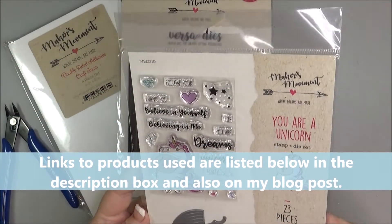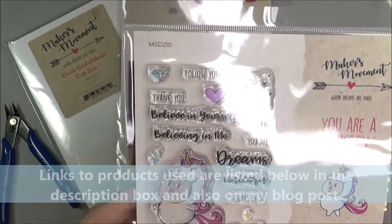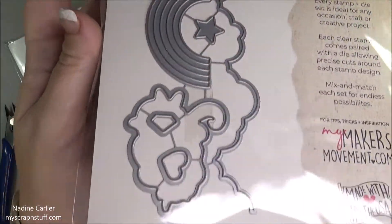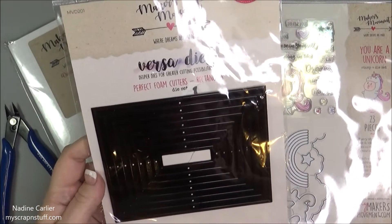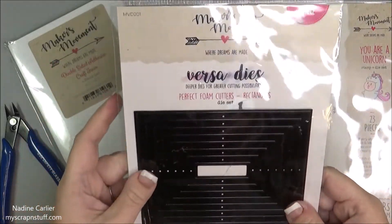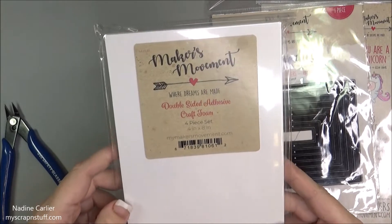I'm going to be using this stamp and die set called You Are a Unicorn. There are the stamps and the dies that go with it. I will also be using the Versa dies, the Perfect Foam Cutters — this is the rectangle that I'm going to be using. It cuts their foam, which is the double-sided adhesive craft foam.